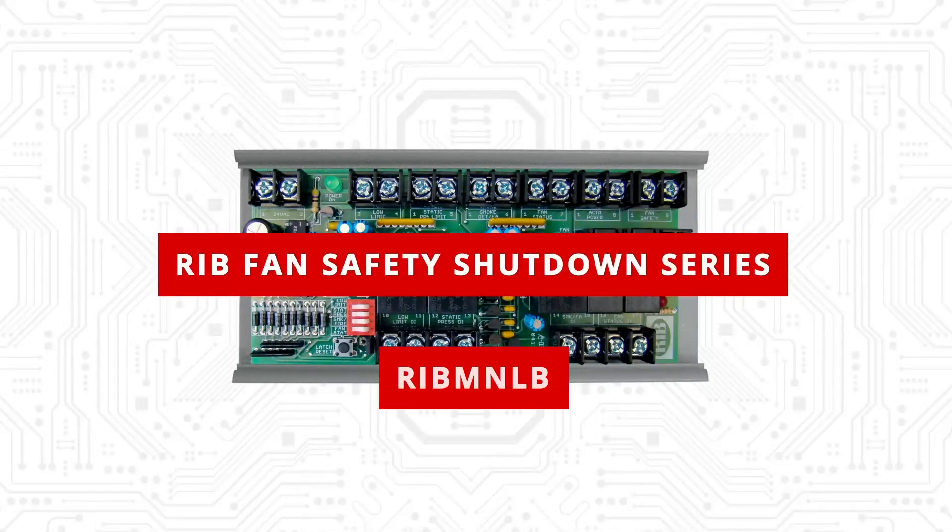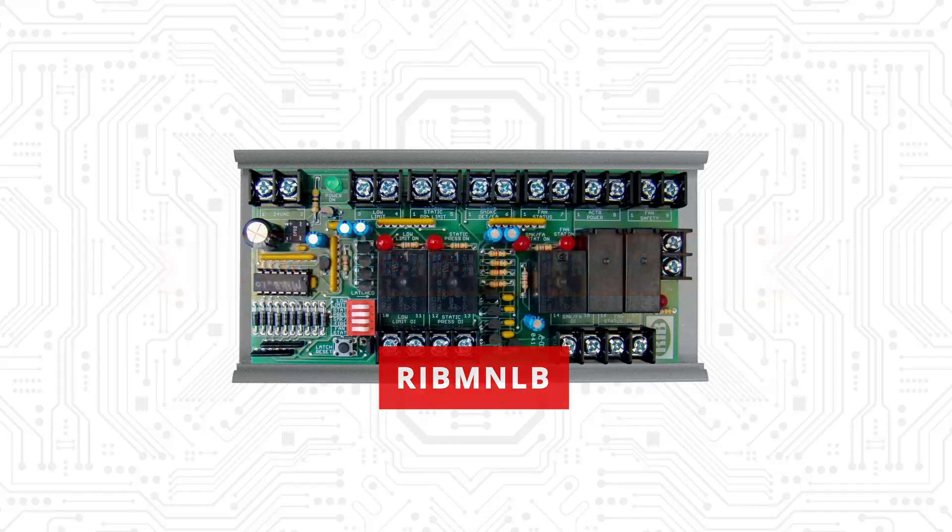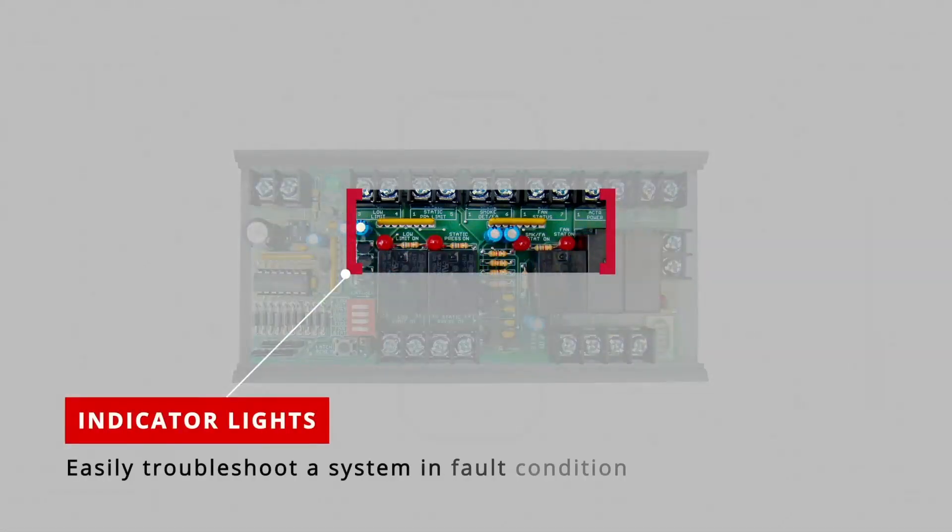Enter the RIB fan safety shutdown product series. The logic boards reduce the amount of wires run and standardize the way safety devices are wired in your control system. The board has indicator lights to easily troubleshoot a system fault condition.